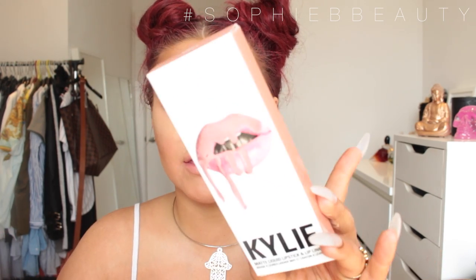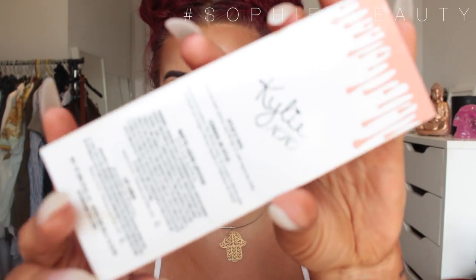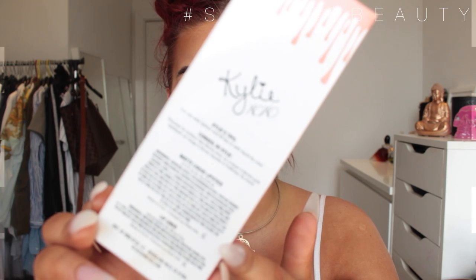I'm going to get into swatching them, going from the lightest to the darkest. The packaging looks like this — it's got the lip mark, and it says Kylie matte liquid lipstick and lip liner. The back has directions on how to use it and the ingredients.